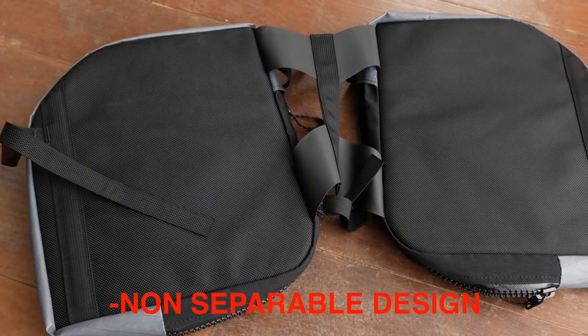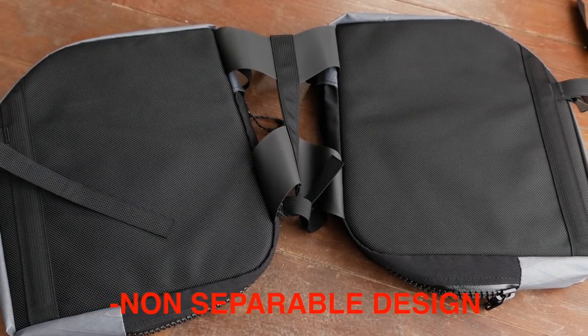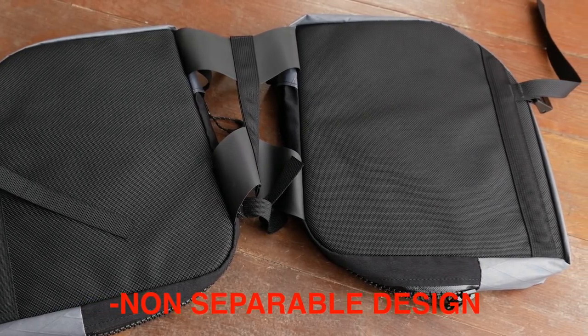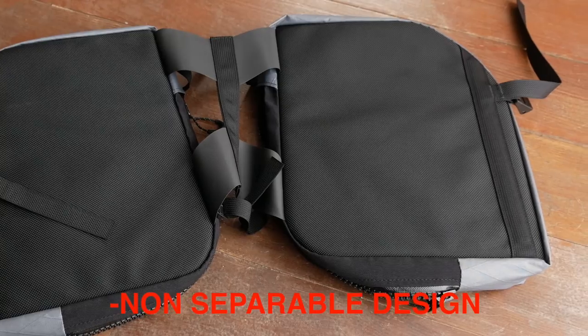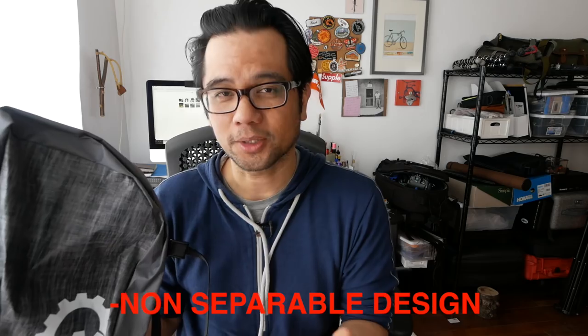Another slight dislike — and I know previous versions of the Nano Pannier did this — is that I wish this could somehow be separated so you could run it on a front low rider rack. But as it is, you're only limited to a rear rack. I'm sure there are reasons for this, probably complexity or to optimize production, but these panniers would be the perfect size to run as front low riders if you could — but you can't.